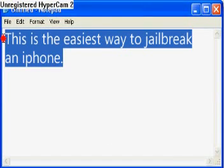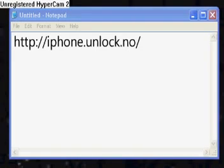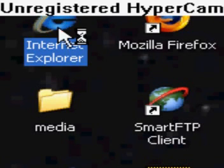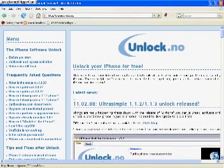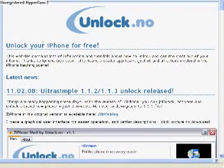This is the easiest way to jailbreak an iPhone. First, what you're going to want to do is go to iPhone.unlock.no. Open up Internet Explorer or Mozilla Firefox, go up to the address bar, and type in iPhone.unlock.no. Once it opens, it should look like this.